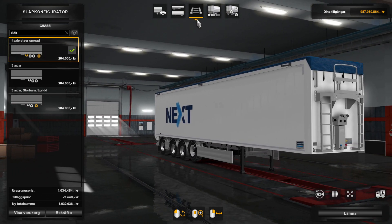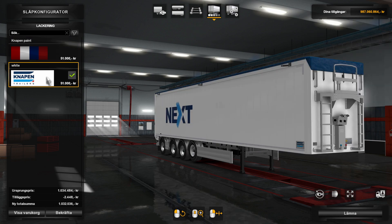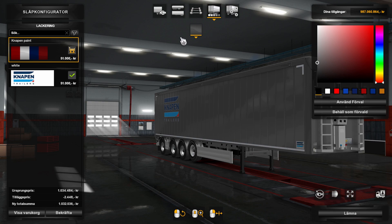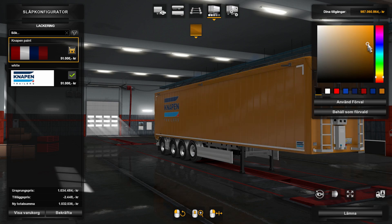You have two paint options: one original that you cannot change, and one paintable that you can paint with your own choice of color. The only thing is that you still have the Knapen logo on the side, but that's no problem I think.